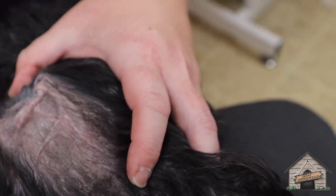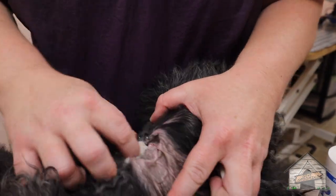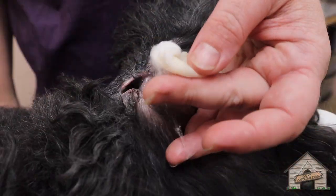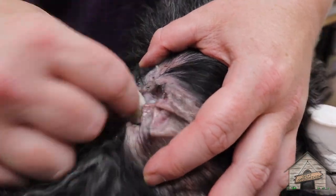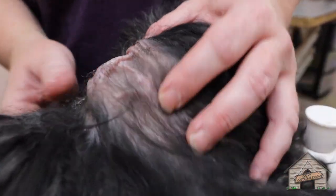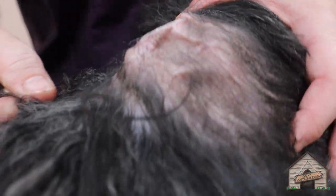There is wax in here — wax and stuff like that. Now we're going to clean her ear. I usually just take a cotton ball, split it in half, and put the cleaner on it, and then we're just going to let this sit in her ear. You can see how clear her ear is now. Oh, it looks so pretty! You did a good job!